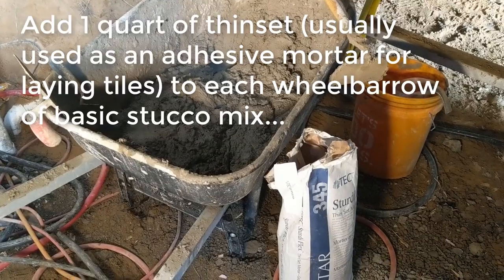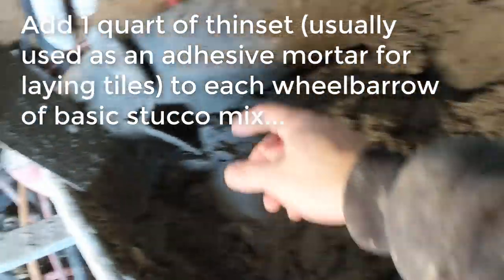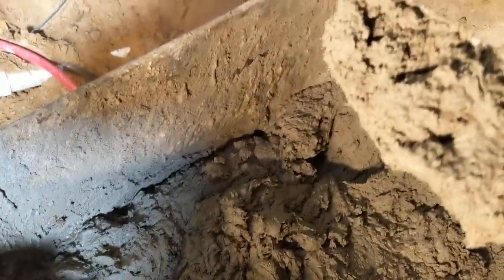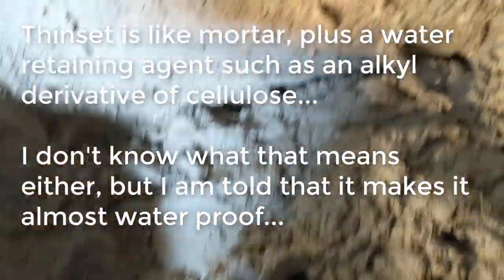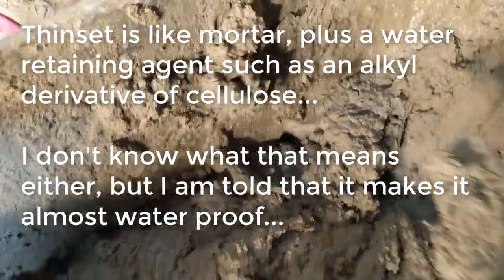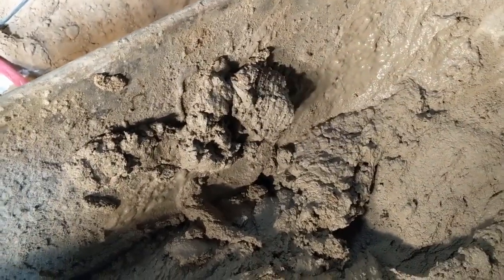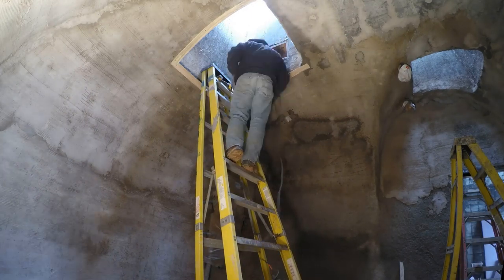Now that I'd dumped the mortar sprayer, I could add some thinset to my mix. We tried a bunch of things but settled on about one quart per bucket, and that seemed to work well. It makes a nice thick mix that slips off the trowel for easy working but sticks to the wall very well. As a bonus, I'd heard from a pond-building professional that adding thinset is basically like adding the same additives that make hydraulic cement waterproof — probably a mild version of that, but I liked the idea.